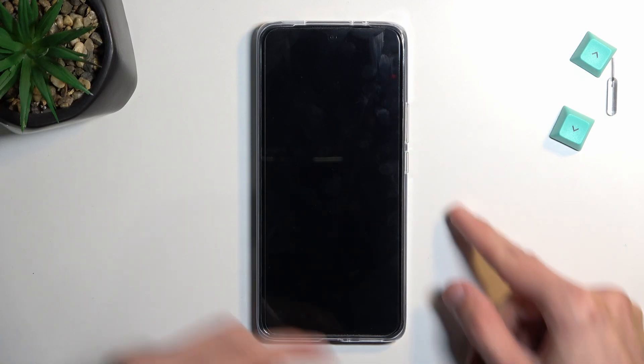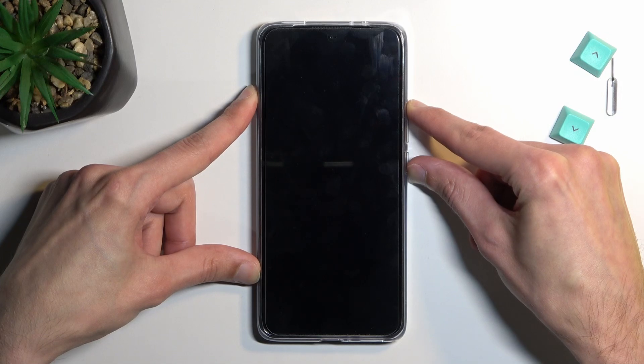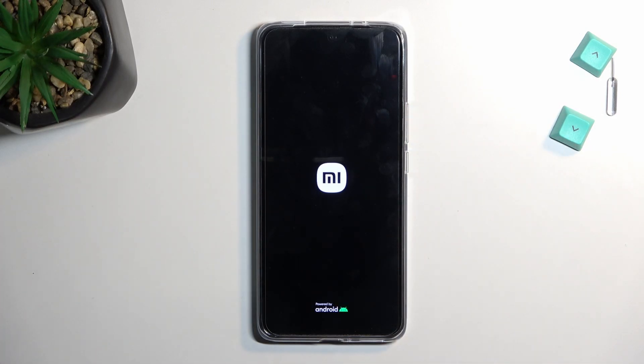Now the device will turn off, and once it does, you want to hold power and volume up at the same time. You will see the Mi logo, at which point you can let go of the keys and simply wait for the recovery mode to show up.